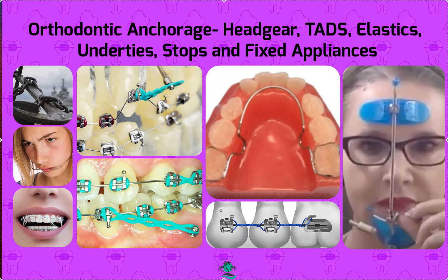Hey, it's Dr. Amanda with Street Smile Solutions, streetsmilesolutions.com, and today we're going to talk about the basics of orthodontic anchorage.